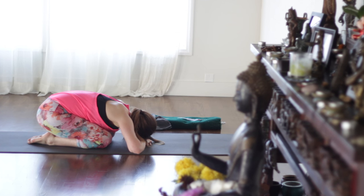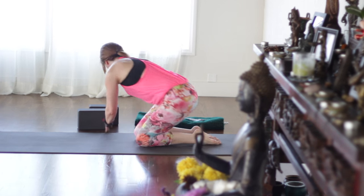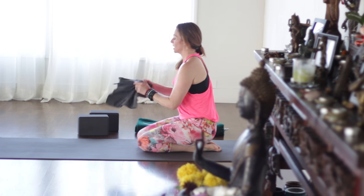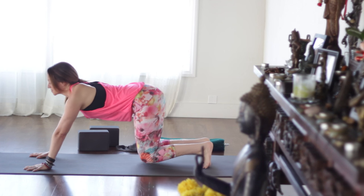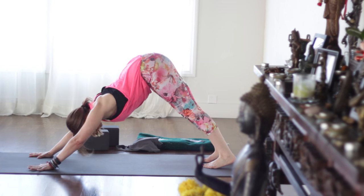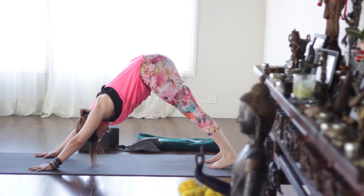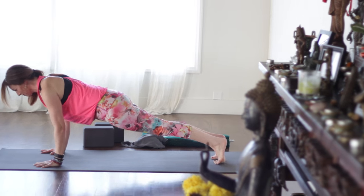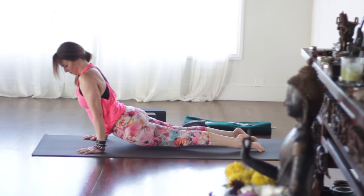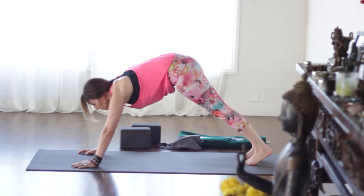Otherwise resting in child's pose. Turn away from the wall. Come back to down dog. Feel free to stay in down dog. Or inhale plank, exhale chaturanga elbows in. Inhale thighs and knees off the floor and up dog. Exhale back to downward facing dog.